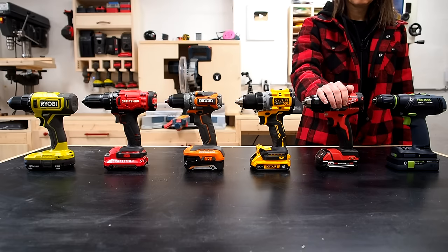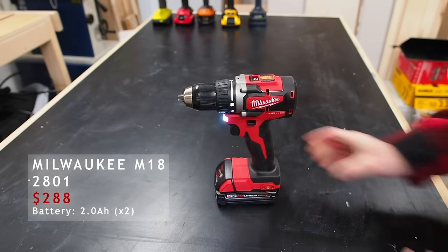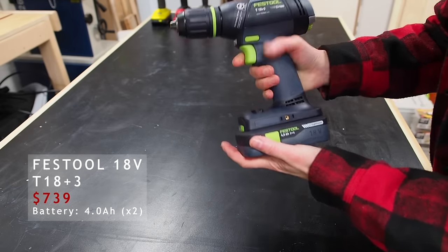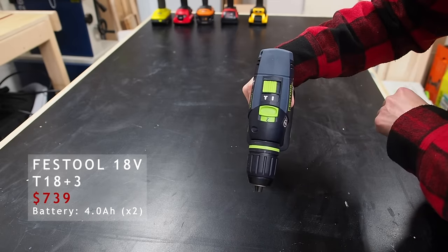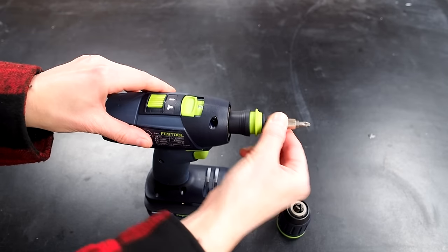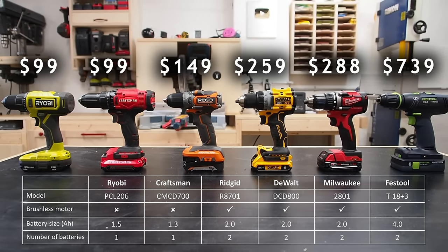The Milwaukee M18 is very comparable to the DeWalt — it's a compact brushless 18V with the same features and also comes with two 2Ah batteries. And last but not least, on the high end, I decided to include the Festool T18. The tool alone is $425, or a whopping $739 for the kit, which comes with two 4Ah batteries and a charger. It has a brushless motor and is the only one to come with two different chucks — a standard one for drilling and a quick-change chuck for driving screws. So, would you pay almost 3x more for Milwaukee, or 7x more for Festool?